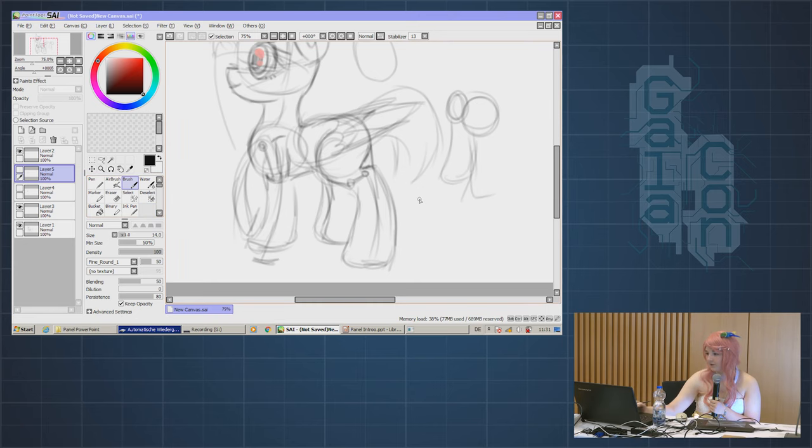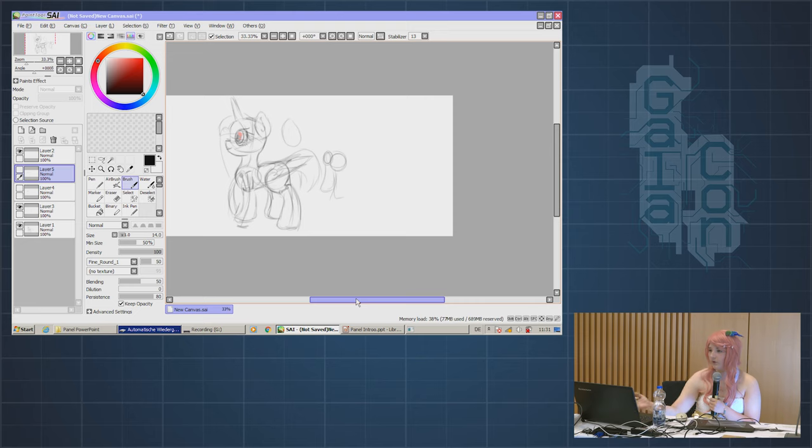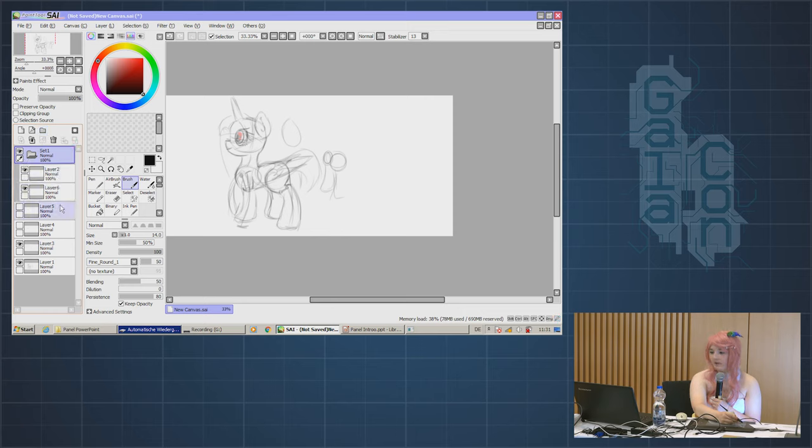For a reference picture — like for an original character — you're going to need more than just one view. If you want to do varying poses, you also need more than one view. The side view is mostly used for references or side-view walking poses. There are basically three sides to look at: the side view, the three-quarter view, and the front view.